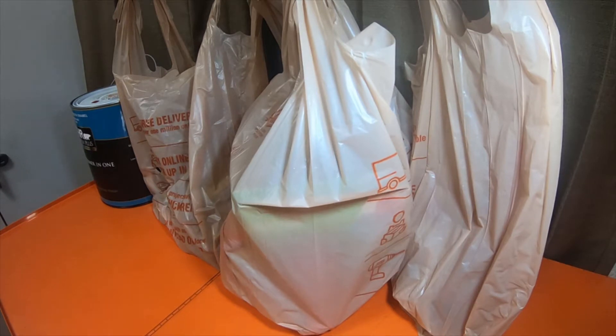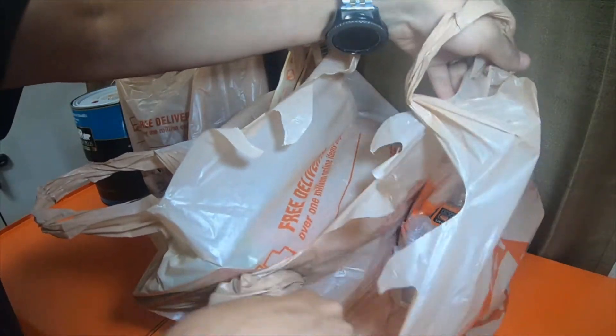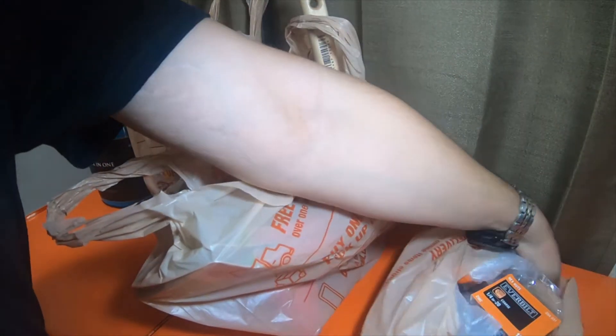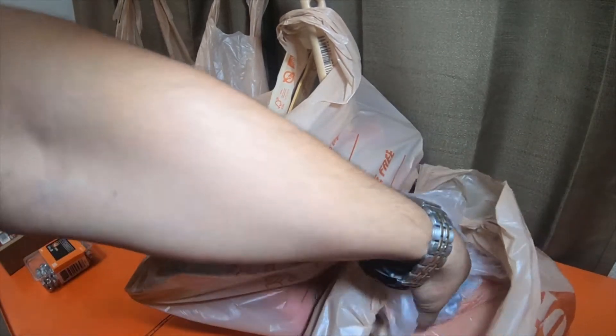Hey everybody, so I picked up a bunch of stuff from Home Depot. I have an upcoming project — going to be repairing the front side gate, which is a metal gate with wooden slats in it. So these are the items that I picked up. Some of them were for the project, some of them were because I thought they were something useful that I could grab and use. Let me bring everything out of these bags real quick.